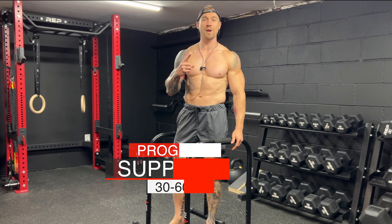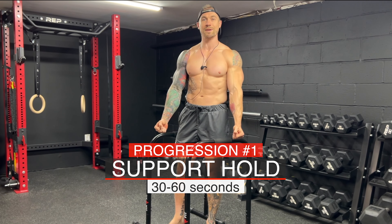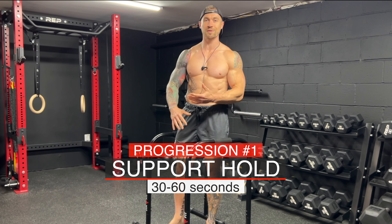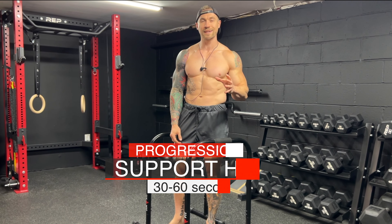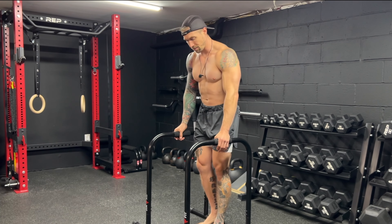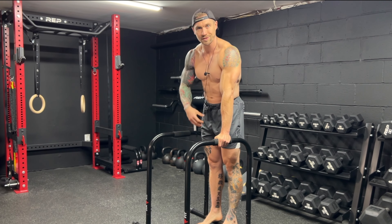Progression number one is the support hold. We need to be able to hold our body in an upright position on the bars before we start bringing our legs up. You should be able to hold the support hold for 30 to 60 seconds before moving on to progression number two. Get onto your dip bars and lock your arms out.